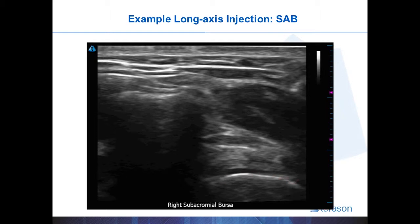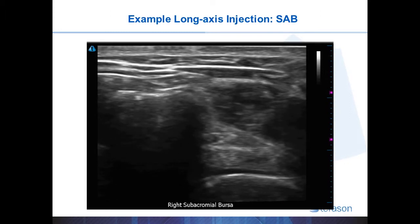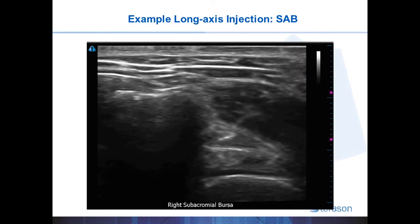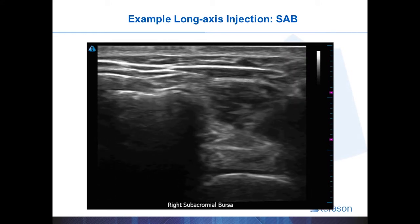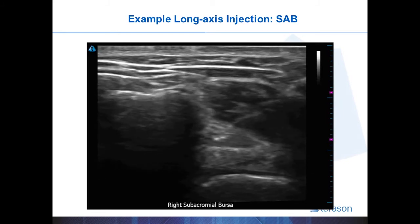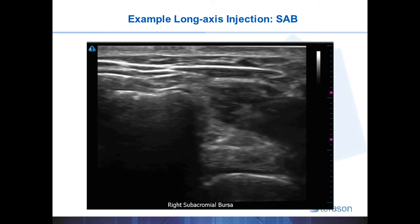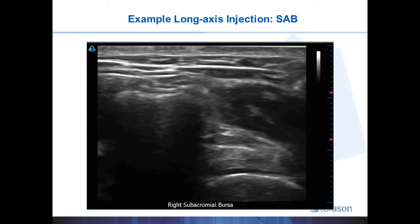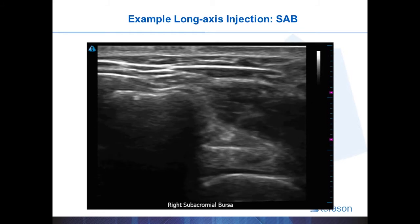The injection will come from the upper right hand corner and down to the left. At this point the injection angle is 50 or 60 degrees, which is relatively steep, and so the needle is difficult to see. You can certainly make out the soft tissues that are adjacent to the needle as they move as the needle passes through them. This will help you identify the needle when you're doing a deeper procedure.